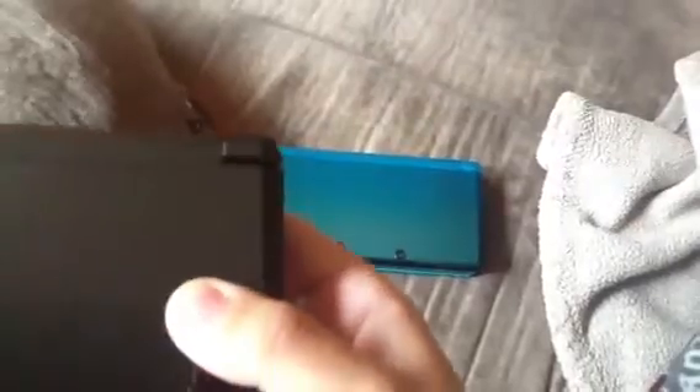Sorry about that — the Cosmo Black Nintendo 3DS. This is a different color than the Aqua Blue one. The volume switch is still there.